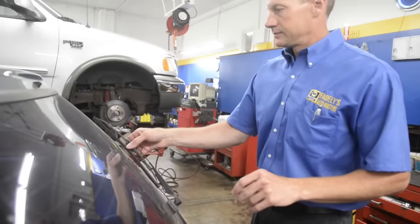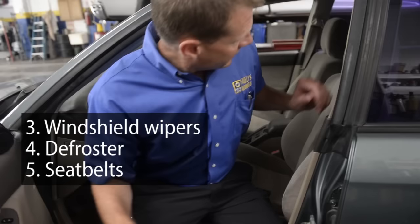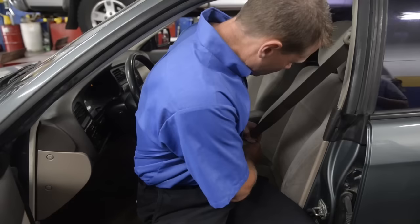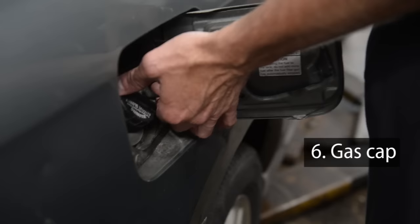Your lights, your wiper blades — you check your defroster, check your seat belts. They have to operate and lock in place, and they cannot be frayed. The gas cap must be installed.